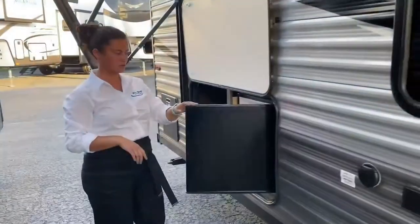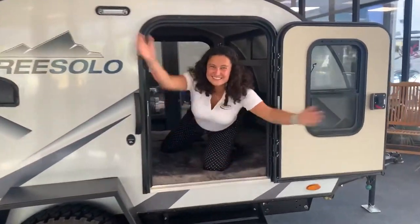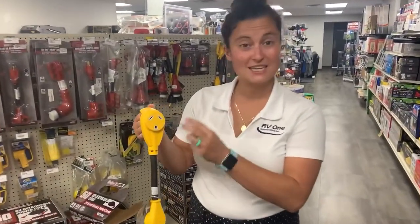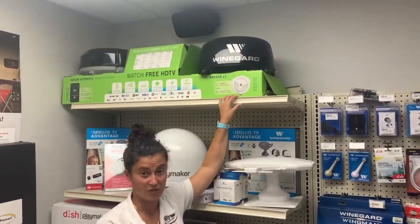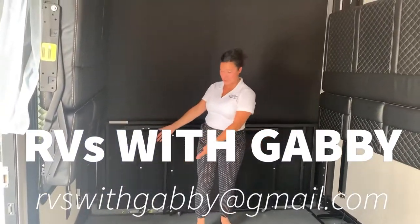Hey everybody, I'm Gabi and this is RVs with Gabi. Welcome back to another episode of RVs with Gabi. Thank you so much for watching my channel.